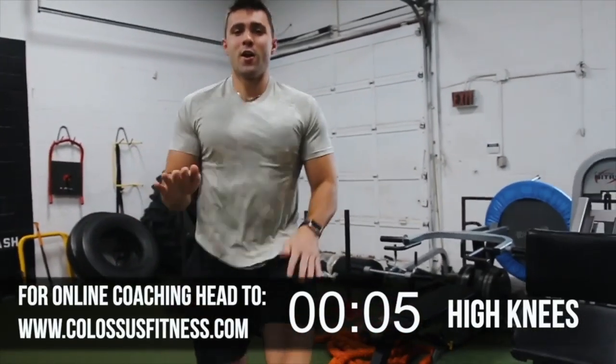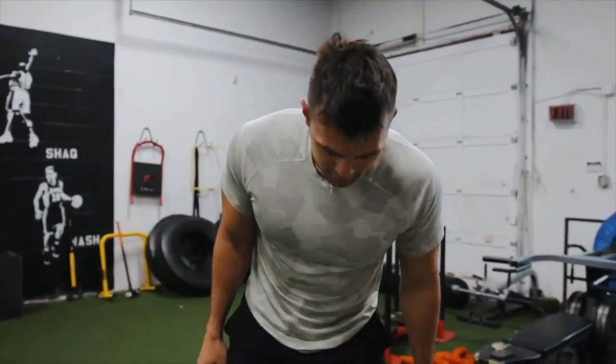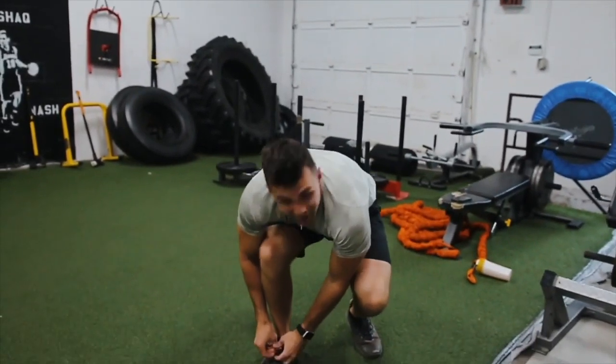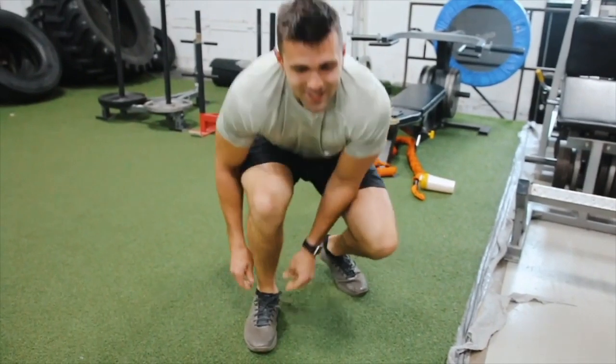Five, four, three, two — and good. Okay, we're nice and warmed up. We're jumping to 30 bodyweight squats. I'm tying my shoe — you can catch your breath. I gotta make sure my shoe's tied. Everyone's getting a little rest here.